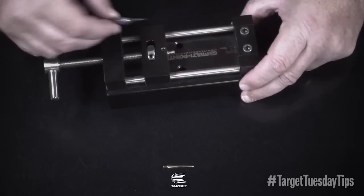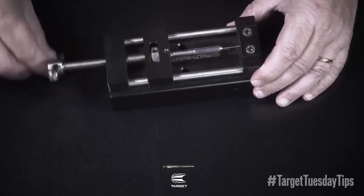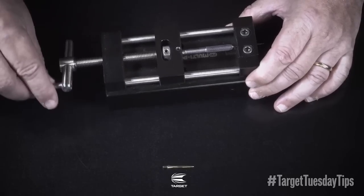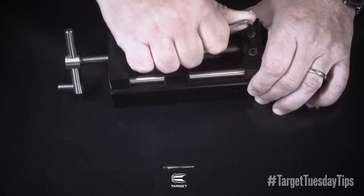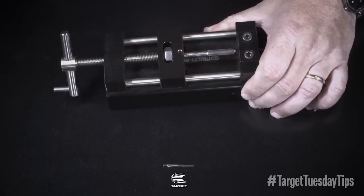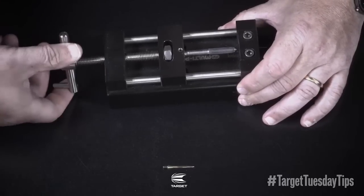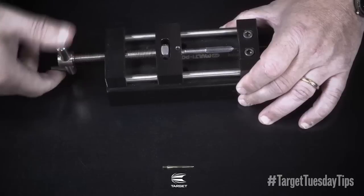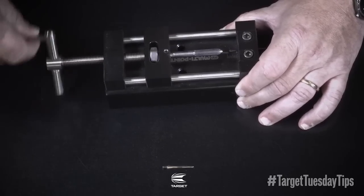First of all I'm going to attach the barrel dart and screw it onto the multipointer, then screw it further into the plate so we can clamp down on the existing point. Do this evenly but firmly, and then turn anti-clockwise to remove the barrel from the point. It uses a little bit of force to do that, but as you can see now the barrel is separated.